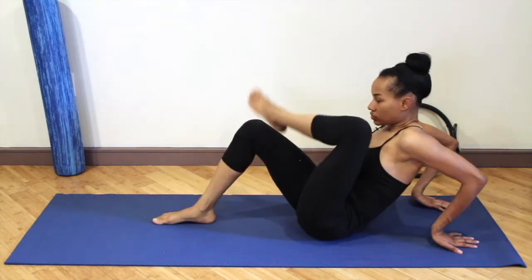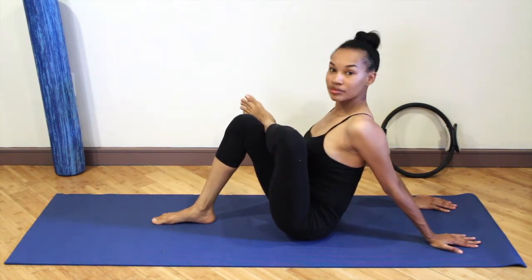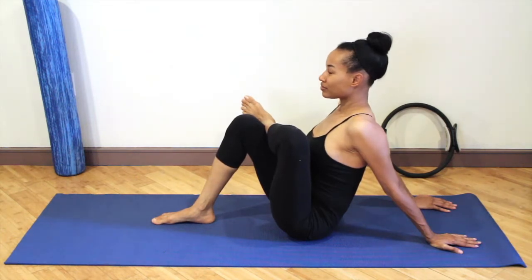Coming out of that and switching sides — push the chest towards the crossed leg. Really opening up the hips. We're stretching the muscle that we just worked while lying on our side.